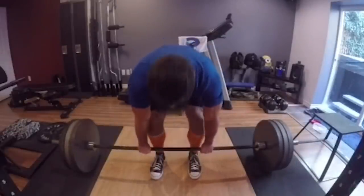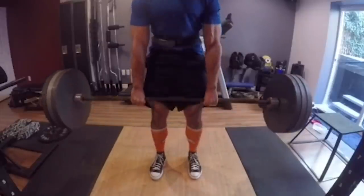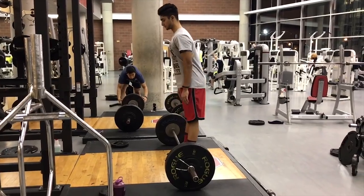I feel like we've watched this guy deadlift 400 pounds at least 20 reps — he must be exhausted. Overall, really solid work. Form is about 85% there. Just a couple tweaks to really clean it up.